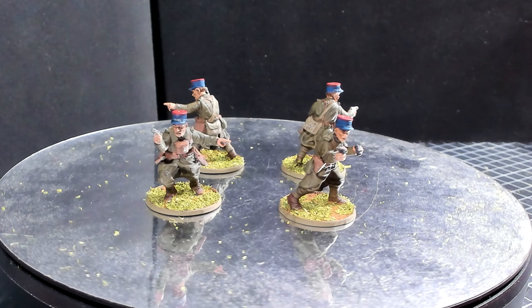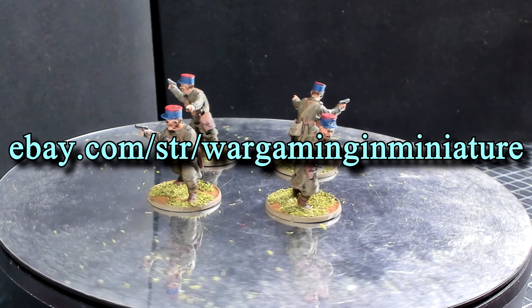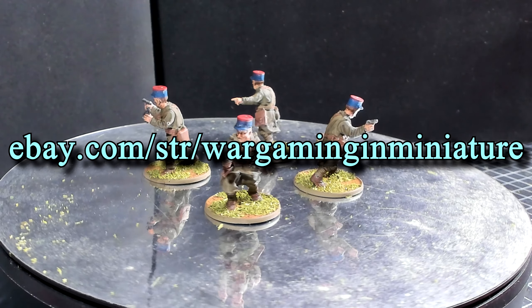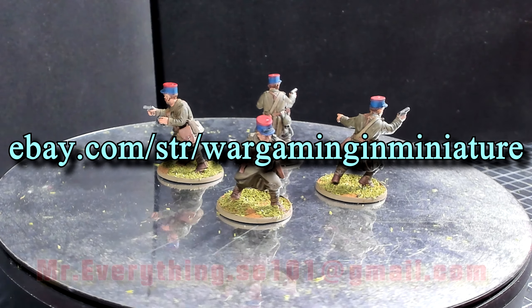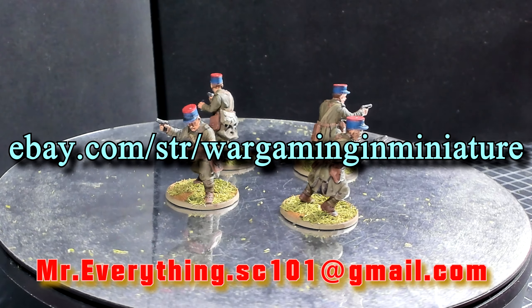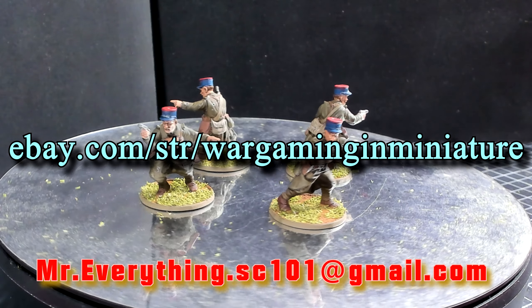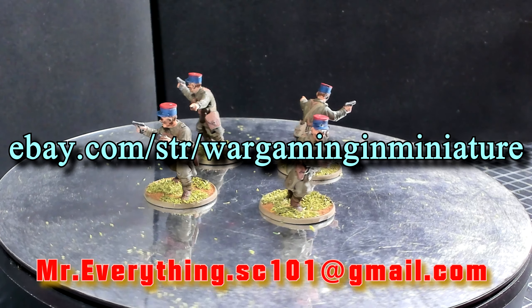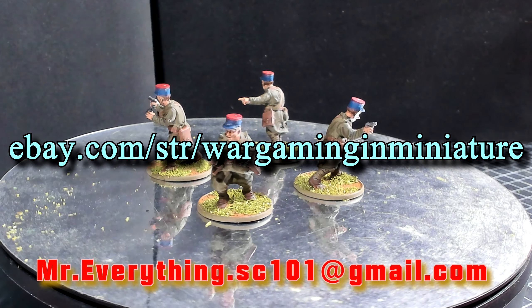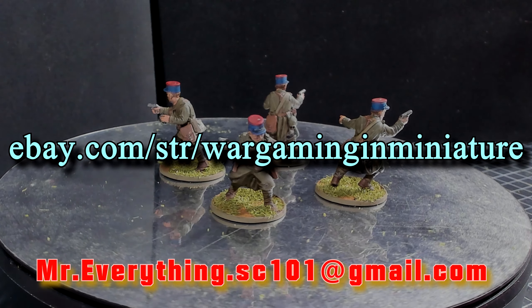That is 'What Have I Done' for this last week. If you're interested in picking up these types of models, check out my eBay store — there's a link right here. If you're interested in commission work, contact me at my email address and I'll send you my price and terms and conditions sheet so you can decide if you want to move forward. Thanks for watching, and I'll catch you in the next one.